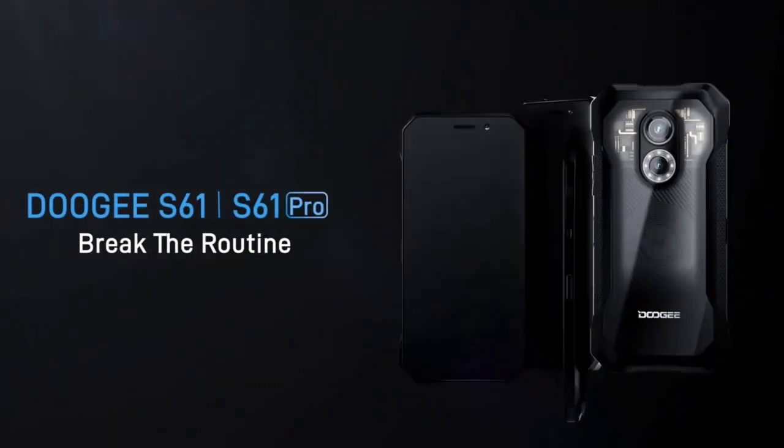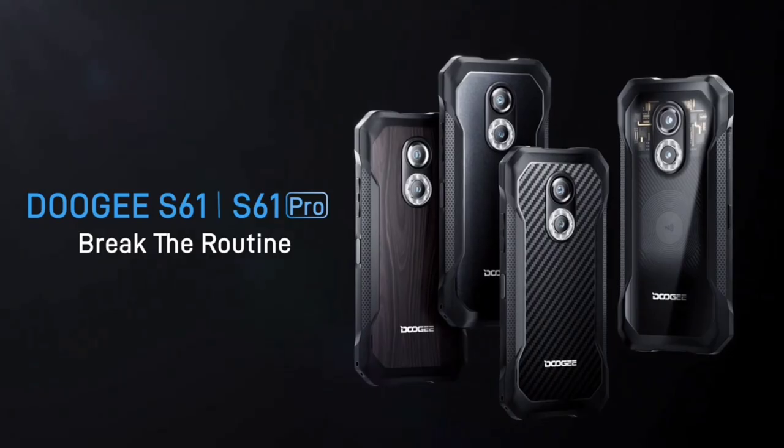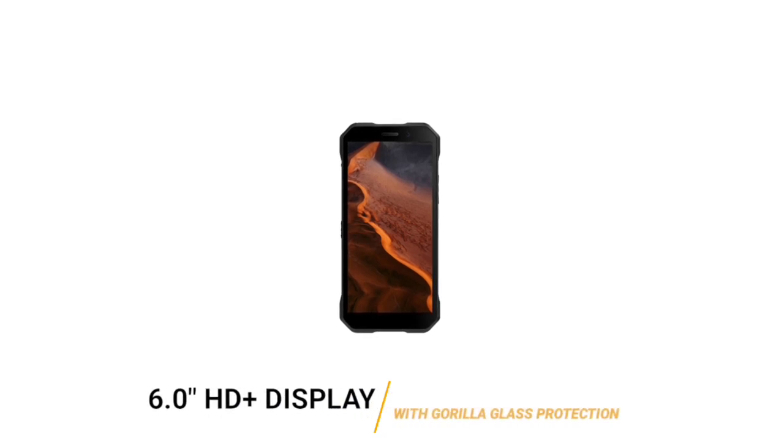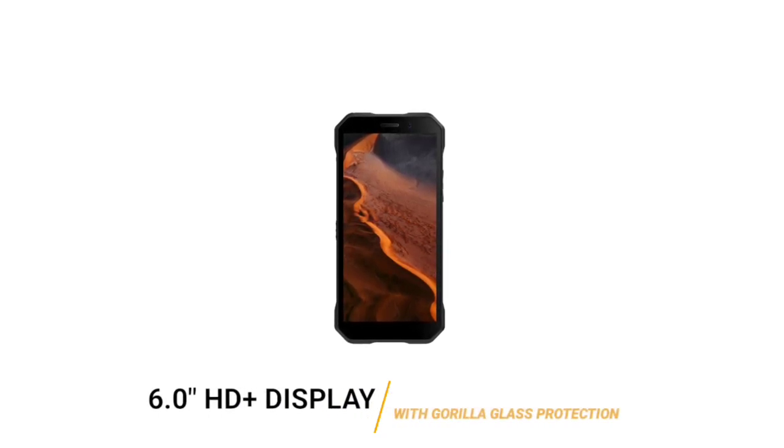On the right side of the Doogee S61 there's a power button and volume keys. Integrated on the power button is a fingerprint scanner. There's also a customizable key on the other side. The Doogee S61 series has a six-inch HD Plus display with an 18 by 9 aspect ratio, which is quite normal for a budget rugged device.